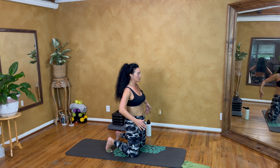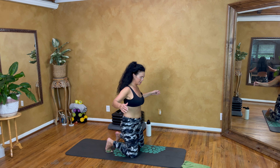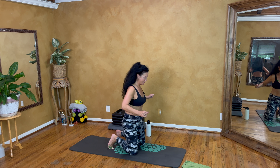Circle, little twist. We'll dance on the knees, shimmy on the knees! One more.